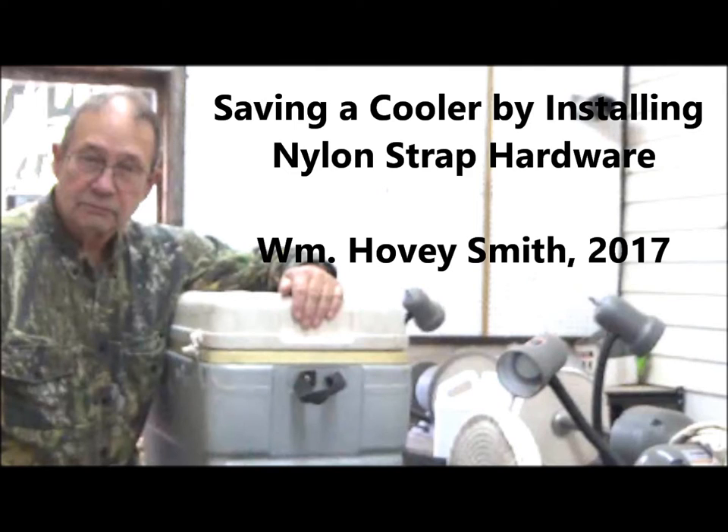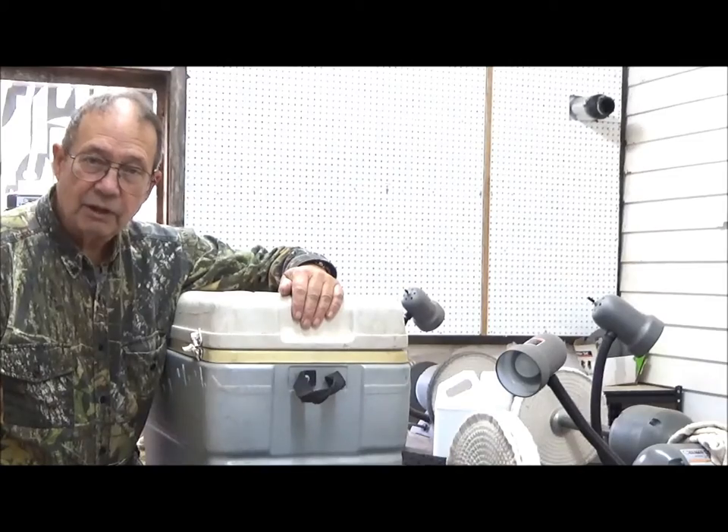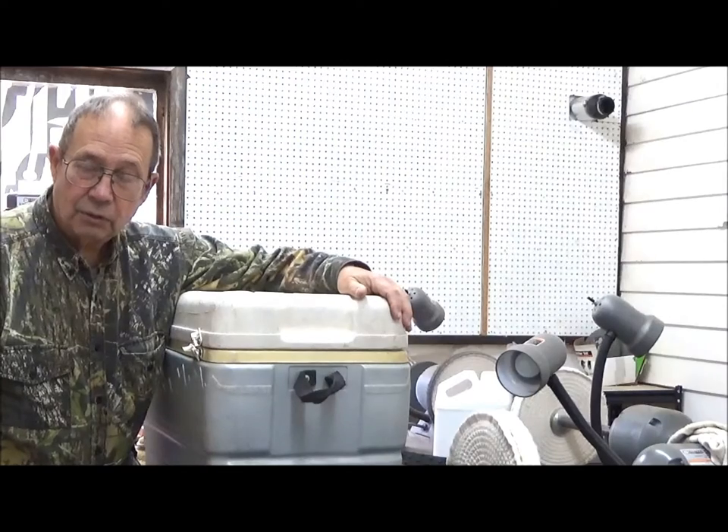Saving a cooler by installing nylon strap hardware. This is William Hovey Smith, 2017. I'm the author of Backyard Deer Hunting — we quite commonly go hunting and use our coolers. I'm rebuilding one here. This is Hovey Smith, the backyard sportsman, and what I have on the workbench today is an old Igloo cooler.